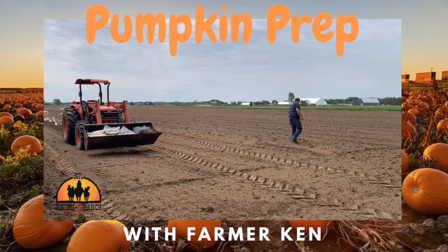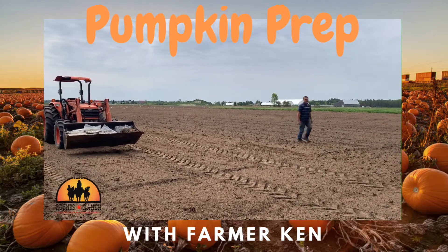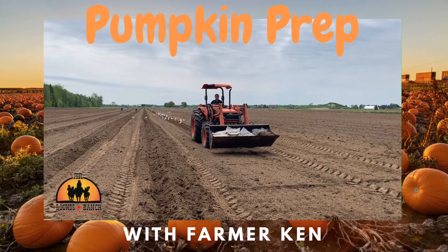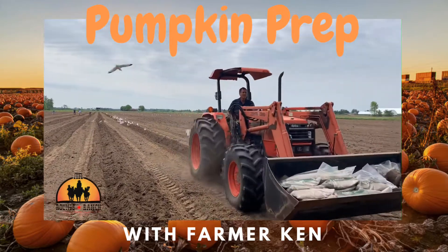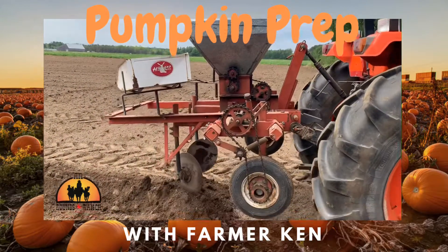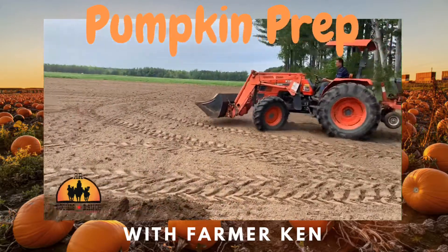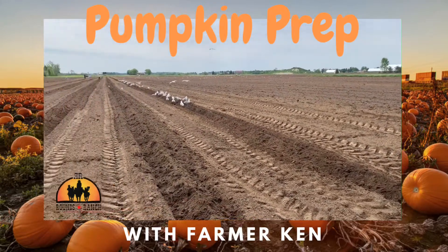There's Farmer Ken flagging out his next row where to go with the mounder so they can plant the pumpkin seeds. The other guys are going down the aisle planting — everything is planted by hand. There's the piece of equipment that makes that nice little mound, and he loves feeding those seagulls, who love all the nice fresh worms that come up.